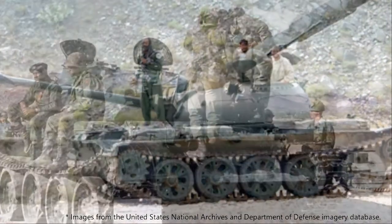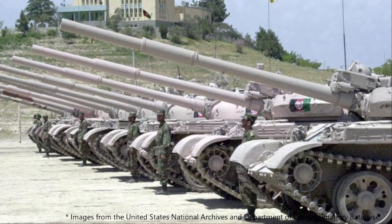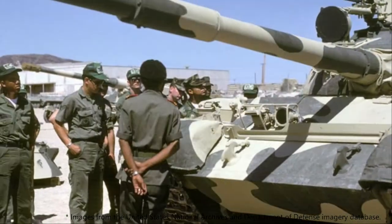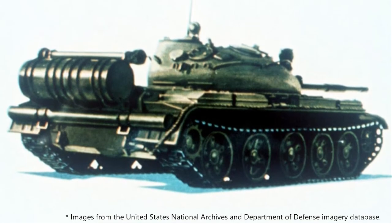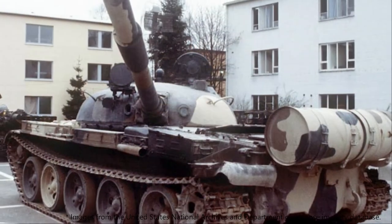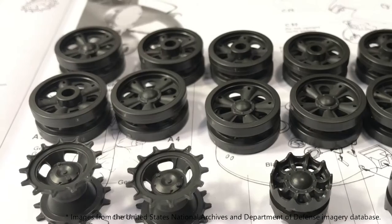This particular model kit is manufactured by Tamiya in 1/35th scale. It was initially released in 1988. The item number is 35108.